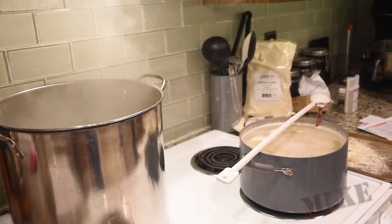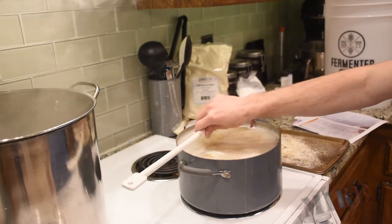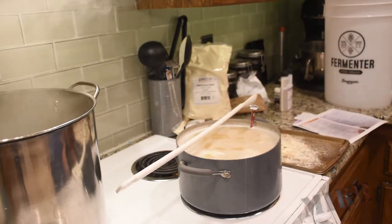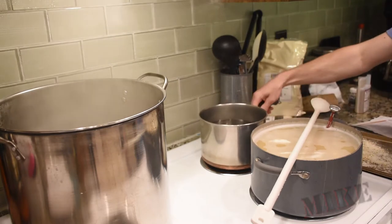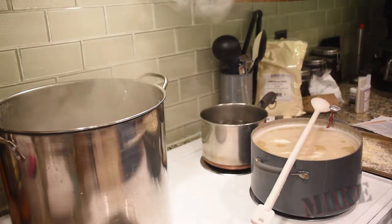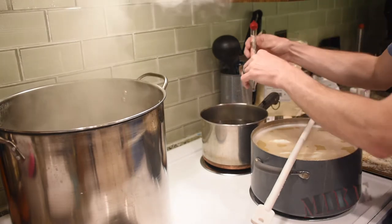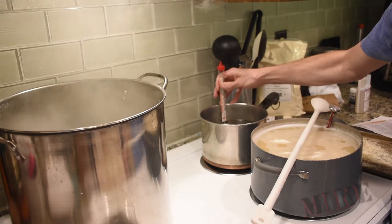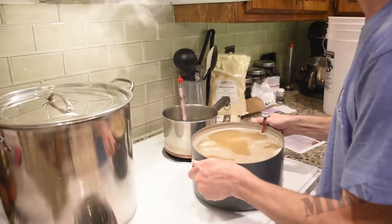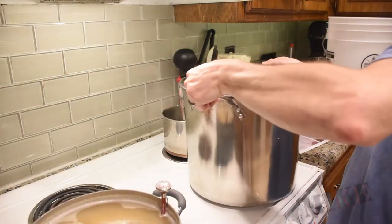Got my boil pot there in the back going with a gallon and a half of water, because the stove takes a bit. I wish I had a burner, but I don't, so I've got to do everything here on the stove. On the back burner, I get my rinse water that I'm going to rinse my grains with. I need to heat that to 170 degrees, so I'll stick my candy thermometer in there. 170 is going to stop the grains from further converting any sugars.